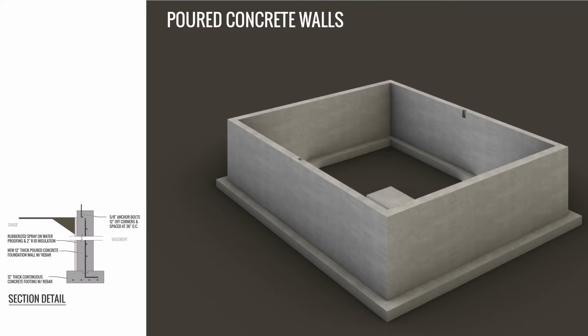Once the footings are dried and cured, the concrete walls will be poured on top, and the same sort of system works with the concrete walls as well. They'll put up all the formwork and then pour the concrete walls inside of it. Because of the rebar coming out of the footing and going into the wall, once the concrete dries, the walls and footings will be bonded together.